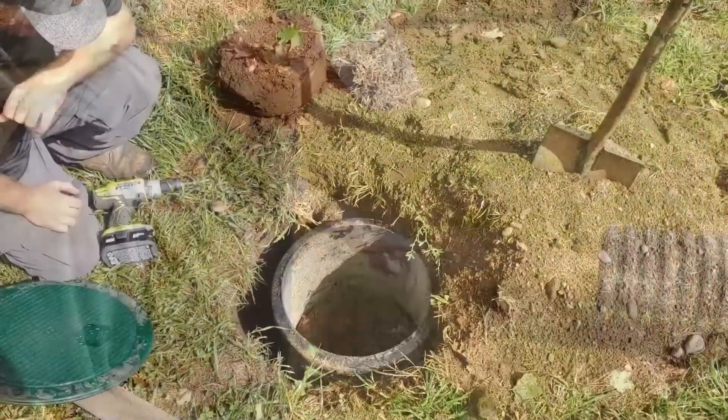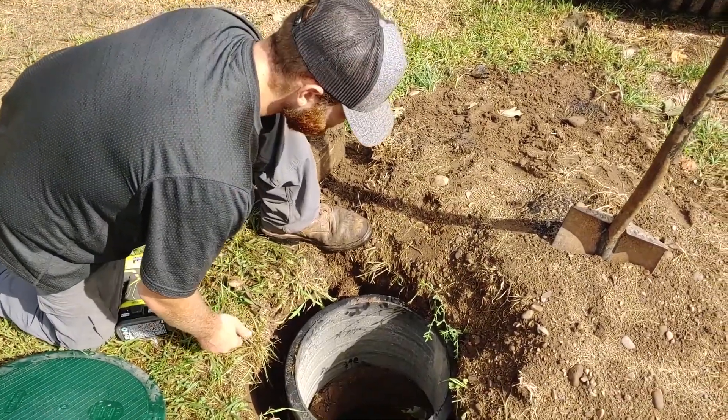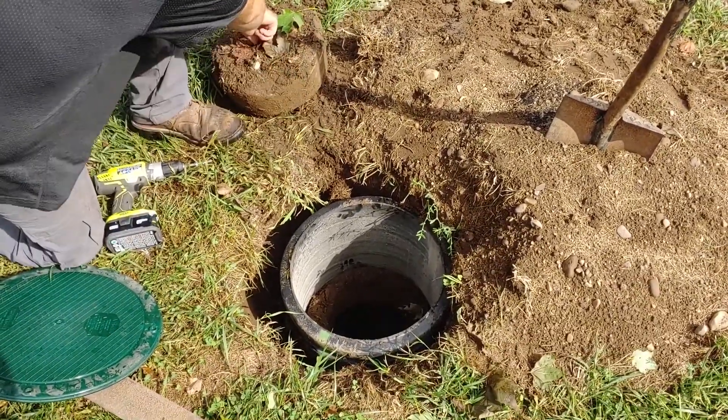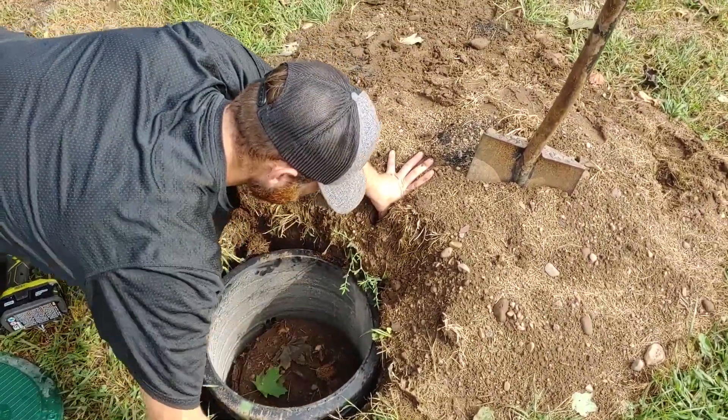Harrison, what do you weigh? I don't know, probably too much. We're going to gently put the original lid back inside. You want to set it in nice and easy because it makes it hard to get out if you let it slam in there — just like that.